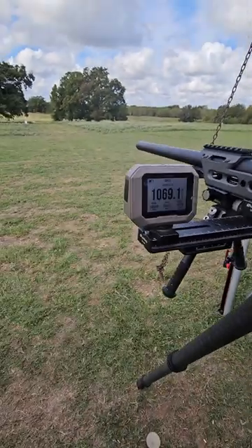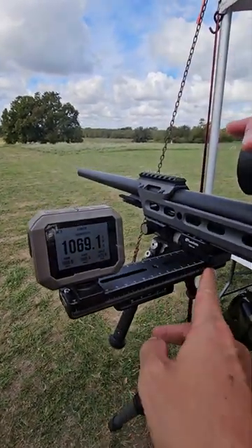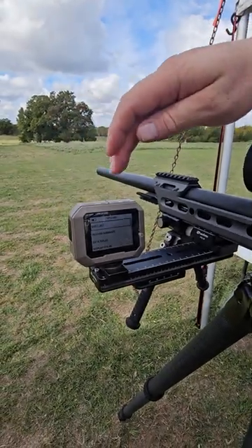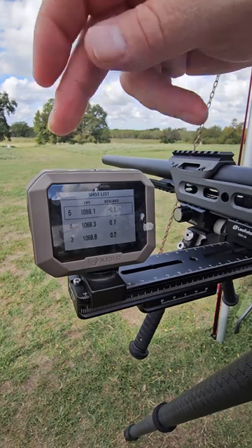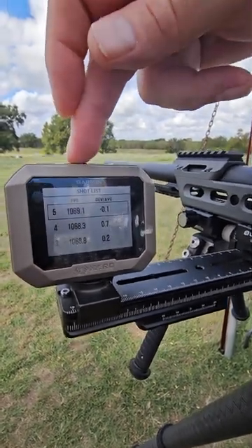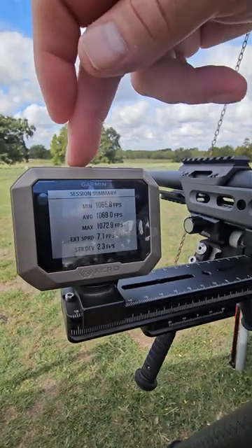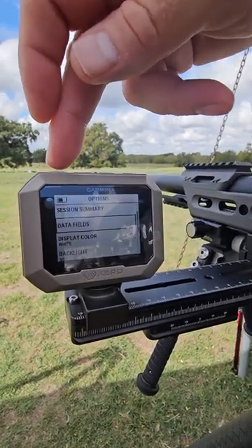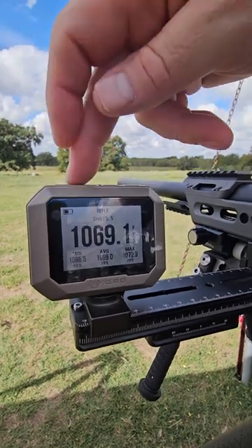So that's how it works — super simple. You can see the little plate here just attached into the Arca; it doesn't move. Now we can go to shot list and it gives you shots one through five. Go to the summary and it gives you your minimum, your average, your max, extreme spread, and SD.